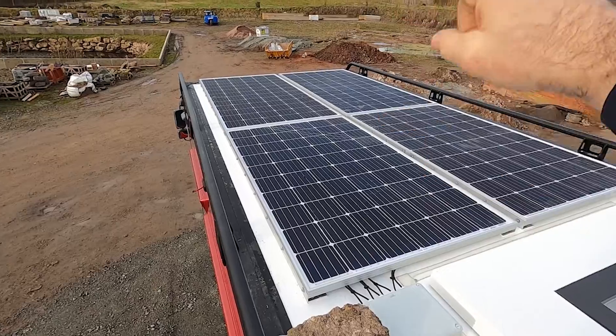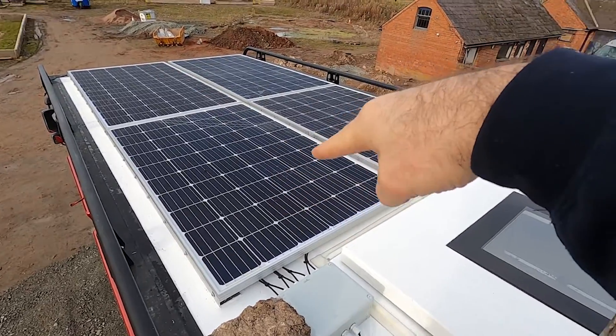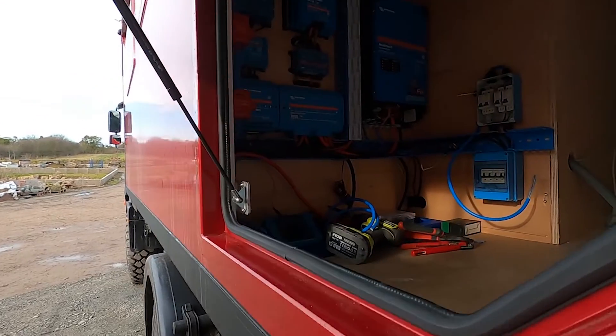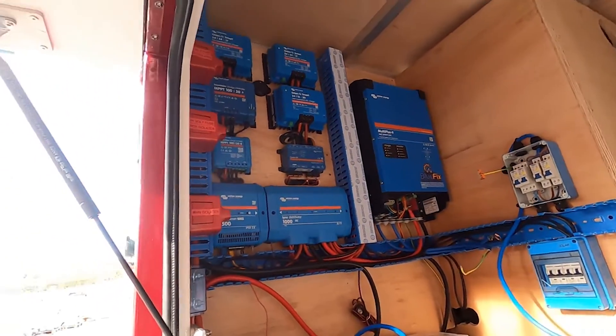They look the same size but they're not — these are 360 watts each and these are 305 watts each. Here's how the roof is looking now. There are a couple of nice above-and-beyond finishing touches that I will show you in a bit.